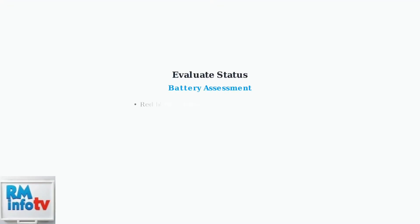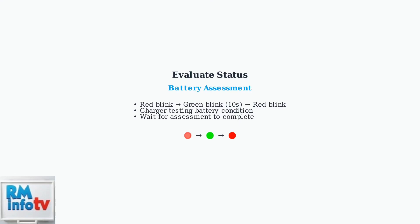The evaluate status shows a specific pattern: red light blinking, then green light blinking for 10 seconds, then back to red blinking. This indicates the charger is assessing the battery condition.